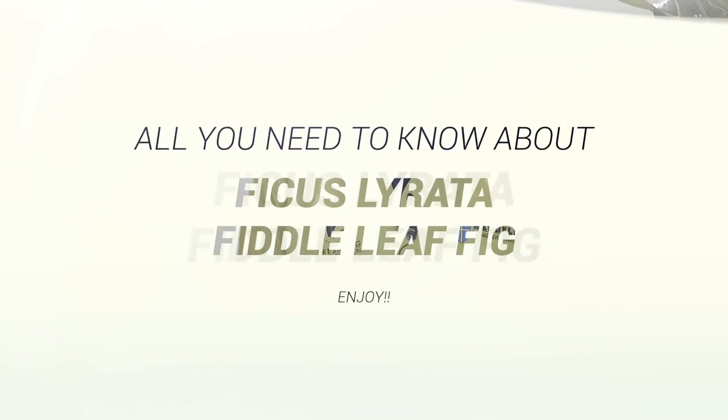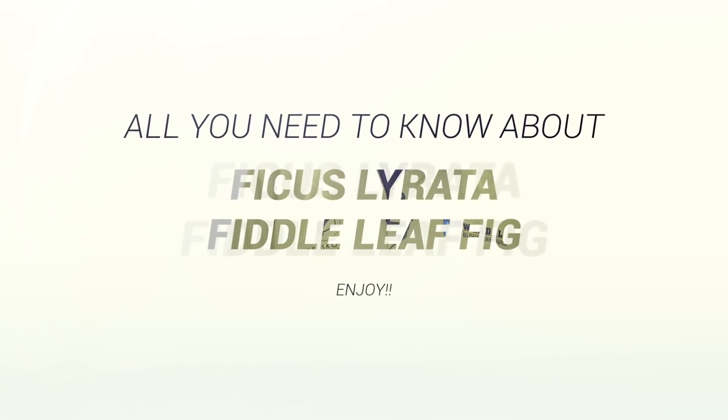Hi everyone, welcome back to Swedish Plant Guys. We've had a lot of questions from subscribers which is so much fun, and we try to read all of them. One of the things we've gotten questions about is when are you going to make a video about ficus lyrata, or the fiddle leaf fig in English. In Swedish we call it fjolfikus, which has the same meaning. Today is that day.